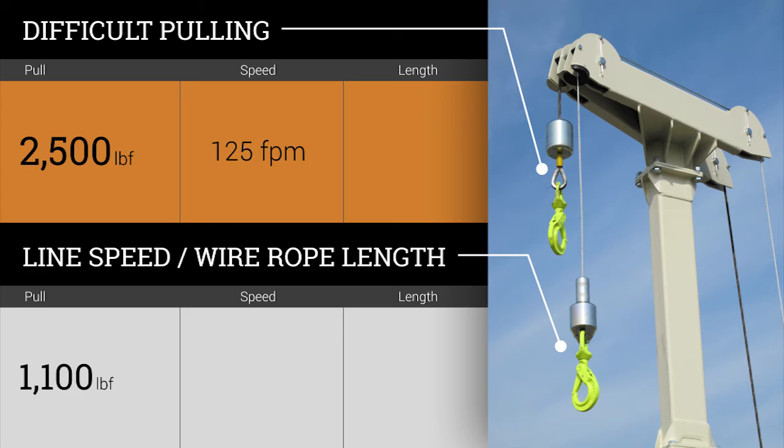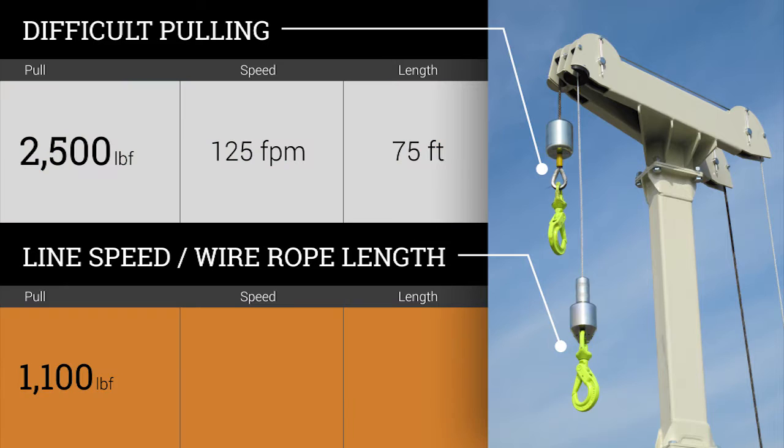The 2,500 lb. winch operates at up to 125 feet per minute and includes 75 feet of wire rope. The 1,100 lb. winch operates at 220 feet per minute and includes 250 feet of wire rope.